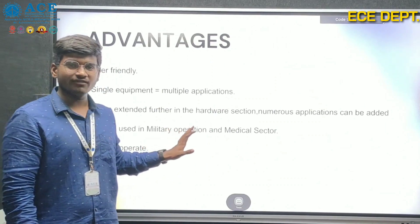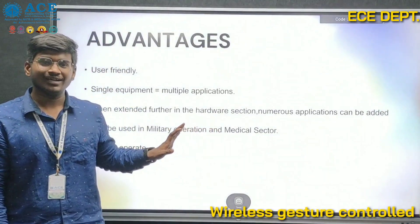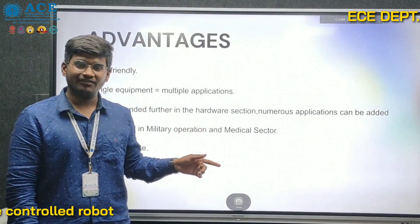Advantages: this system is user friendly and supports single device multiple use. It can also be used in military and defense technologies.